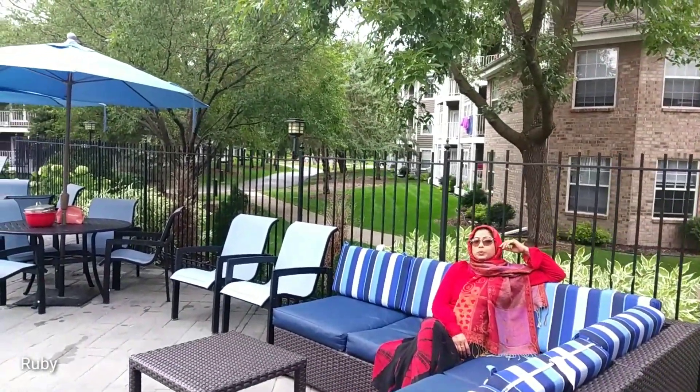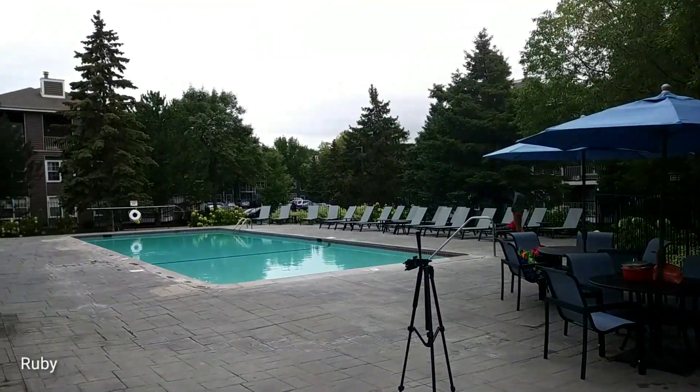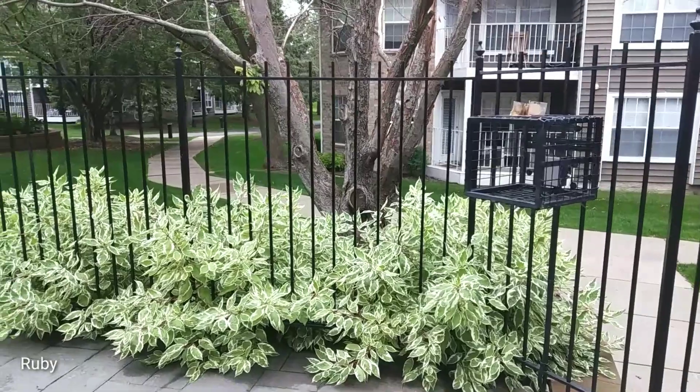We are ready to go to this party. We are going to have a pool party. We will enjoy with the guests.